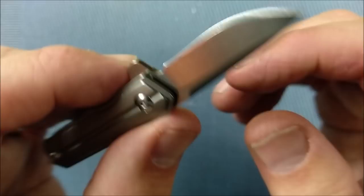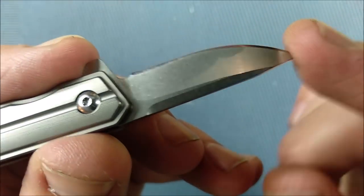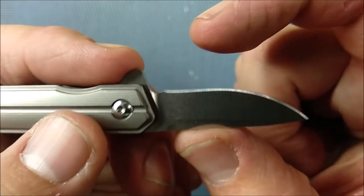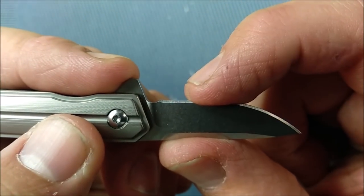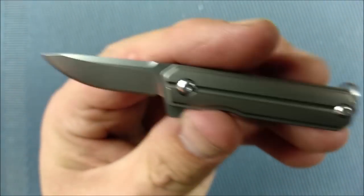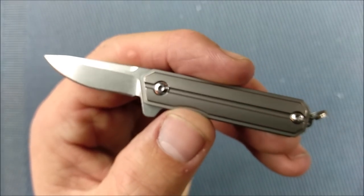I've got a filleting attachment for my TS-PROF sharpening system, so I'll easily be able to hold this and sharpen that tiny little blade. There's a centimeter from the spine to the belly here, which isn't very much room, and you need a very nice small clamp system to do that — the filleting attachment works great for this.